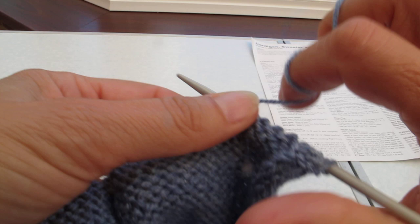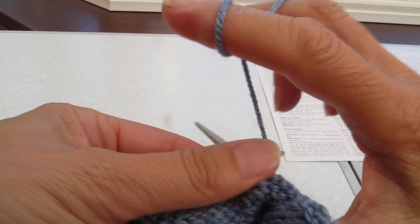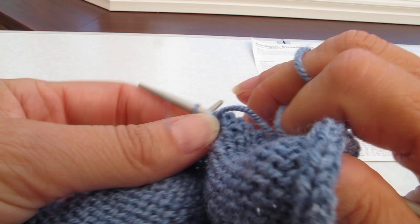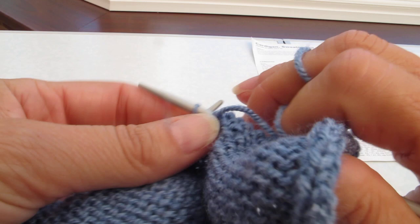This is just showing you the purl stitch again. Can you see my tension still there? So all the time I'm doing this, I'm actually controlling the tension of the yarn with my right hand. I feed it a little loose, and then I tighten up using my fingers when I need to do so. Carry on to the end of the row, and then we do more armhole shaping.